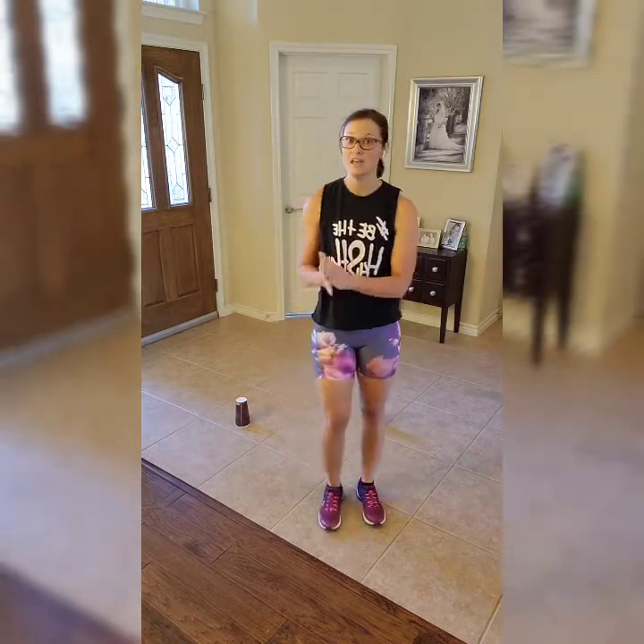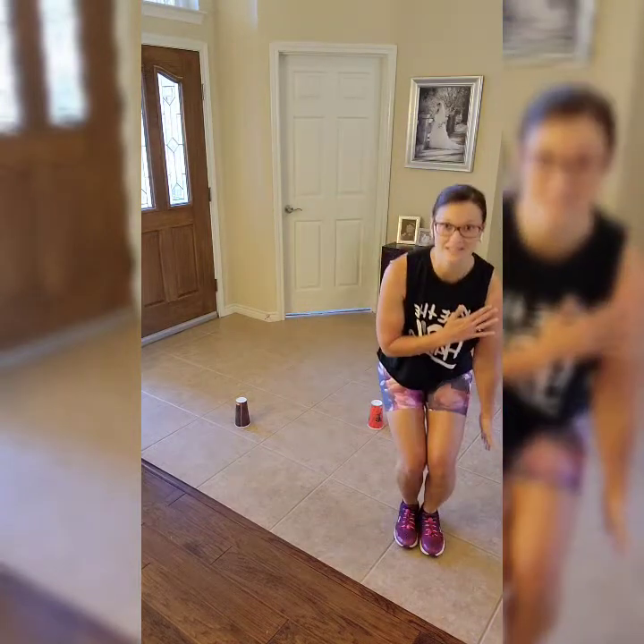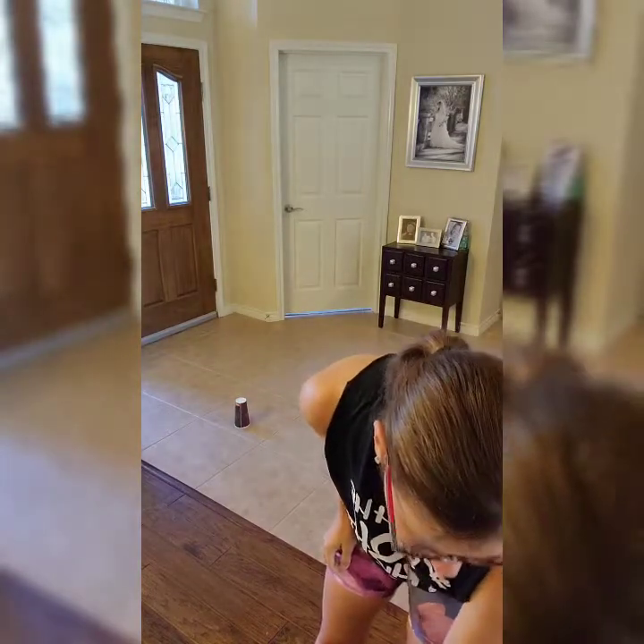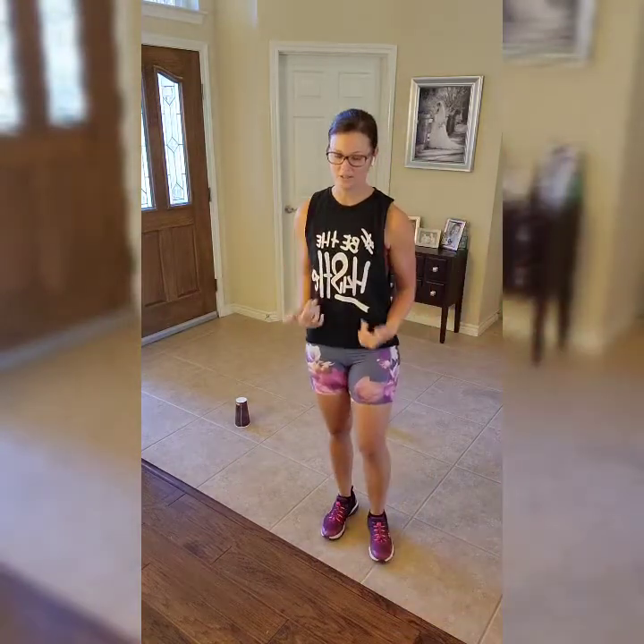If you need to step it out, just step side to side and tap — you can always do that. That was a great cardio workout, I hope you enjoyed it! Remember to get in a good cool down — walk around and let your heart rate come down. If you want to stack another workout on top of it, go look for another one of those five-minute home body workouts. Make sure you enjoy your day — have a good one!